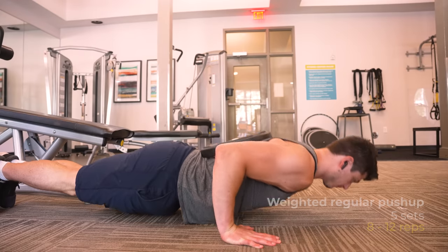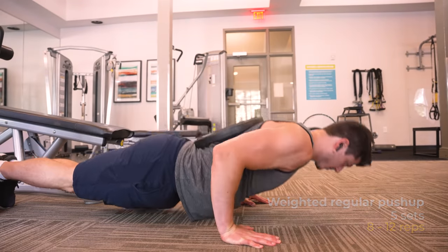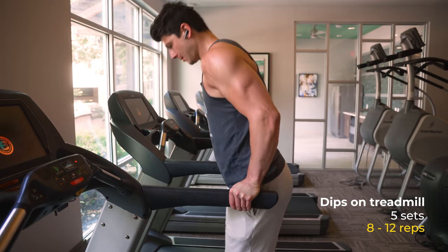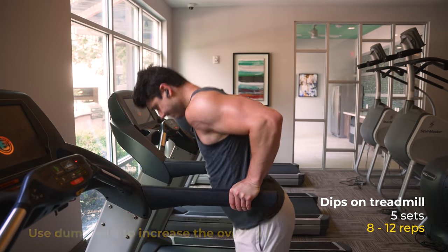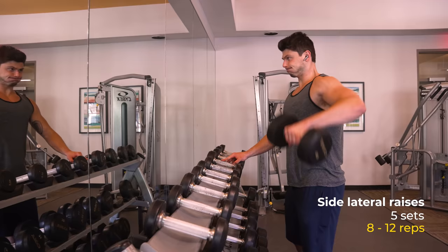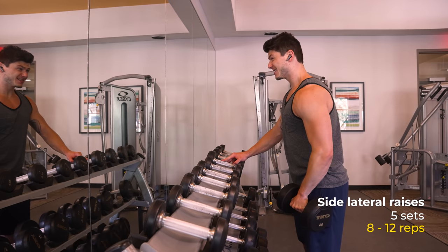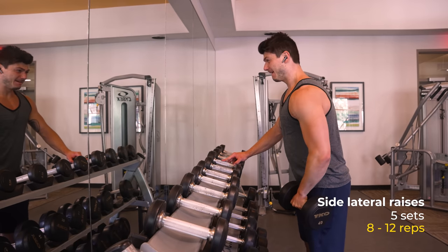The first cycle of push day looked like this: five sets of 8-12 reps of weighted push-ups using plates on my back for the weight. Then five sets of 8-12 reps doing dips in between two treadmills using their handles, and I'd use a dumbbell in between my legs to keep progressing in weight. I'd superset that exercise with side lateral raises, since my side delts weren't really getting hit with any other exercises in this workout plan, and I'm trying to be aesthetic.